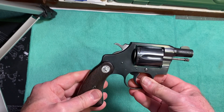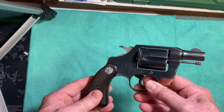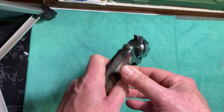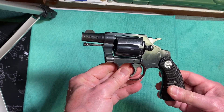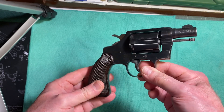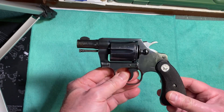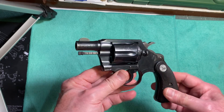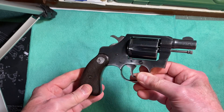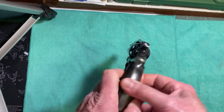Colt also made some of these guns in 1944 for the OSS, which was the precursor to the CIA. They were made for the U.S. military during World War II. Those are extremely rare — one recently sold for eight thousand dollars at auction, and I recently saw one on GunBroker where they were asking ten thousand dollars.